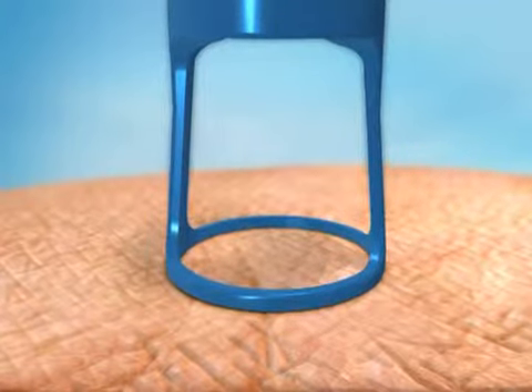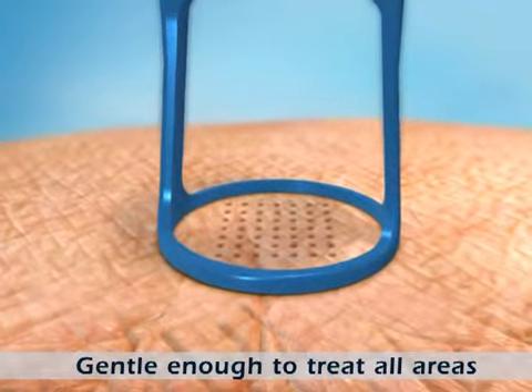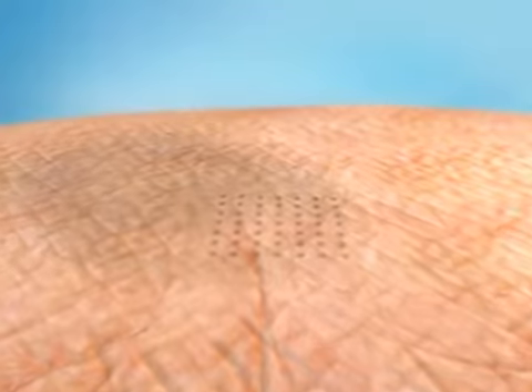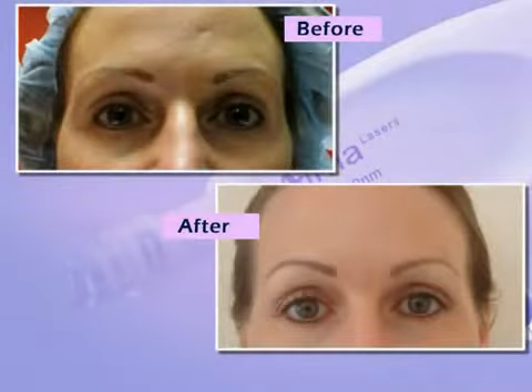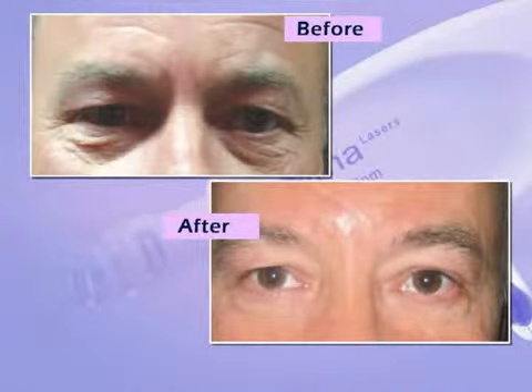Since only a fraction of the treatment area is affected, delicate skin areas such as the neck, chest and hands can be easily treated. In addition, the minimal depth of penetration of the pixel multiple beams results in minimal discomfort to the patient.